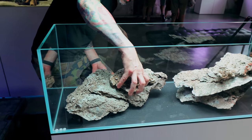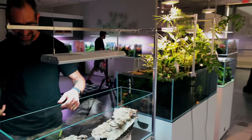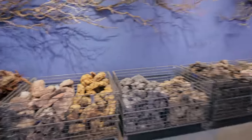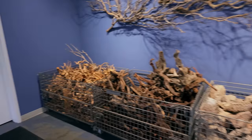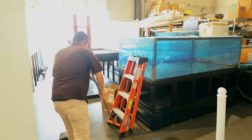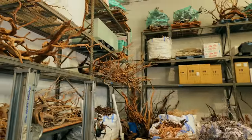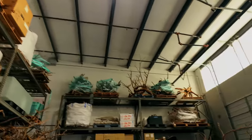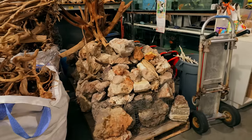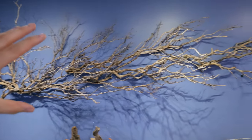Quick tour of the hardscape out back - inside is the cherry-picked hardscape for customers to select from. Then outside in the warehouse area there is an enormous amount of hardscape material - branches and stones stacked and hung everywhere. The manzanita branches are hung in a way that makes them look like part of a full tree - really beautiful how they flow together.